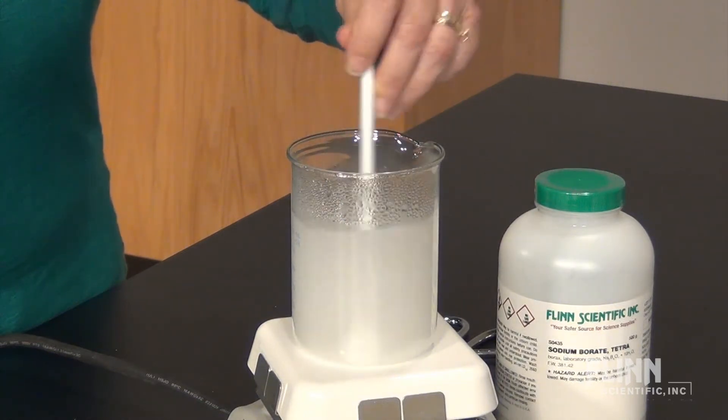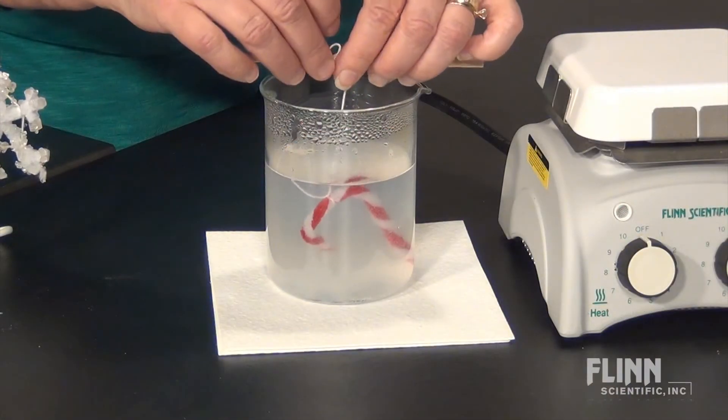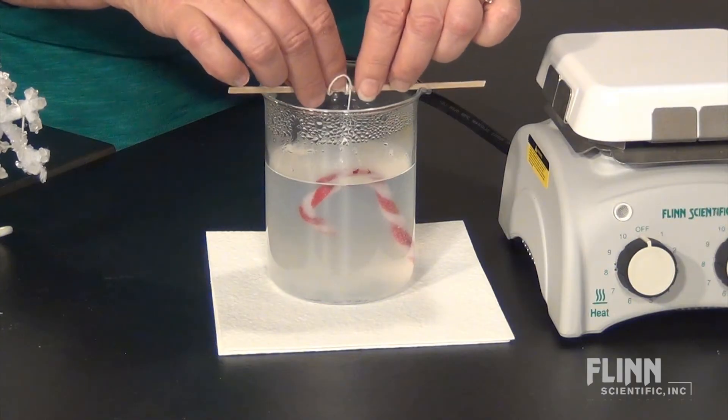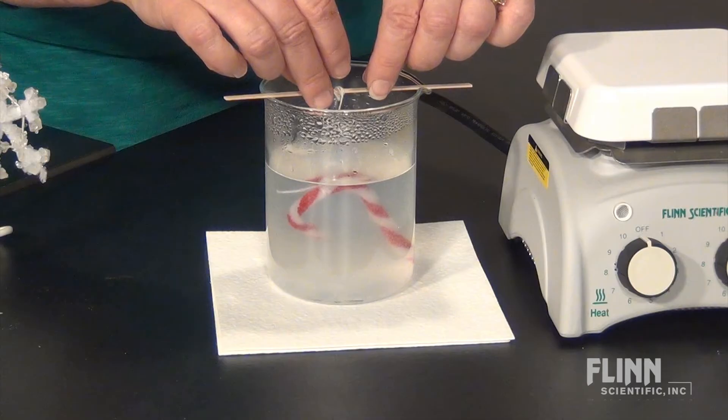We have found that a 1 to 6 weight to volume ratio works well. Carefully remove the beaker from the hot plate and set it on a heat resistant surface. Lower the ornament into the borax solution and wrap the excess string around a pencil or a wood splint.